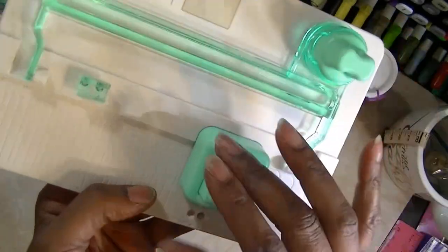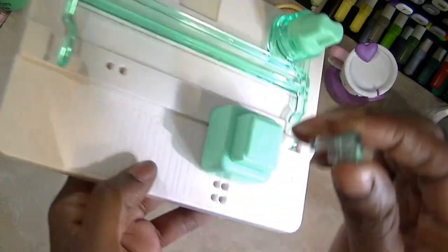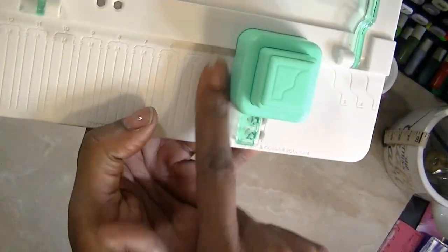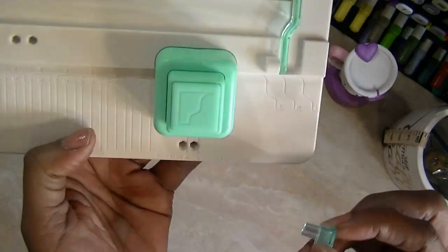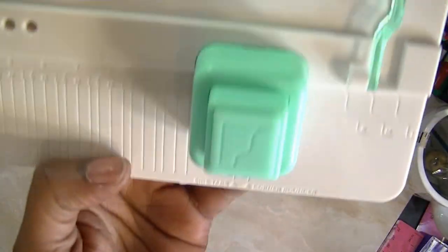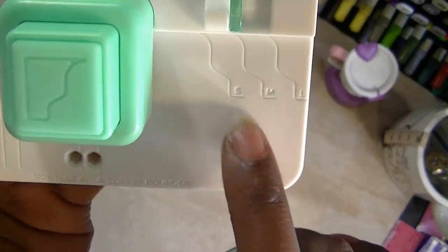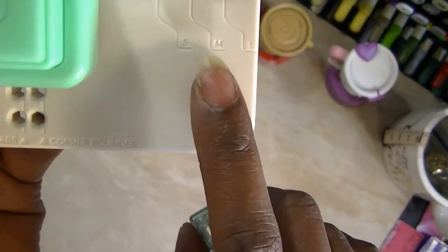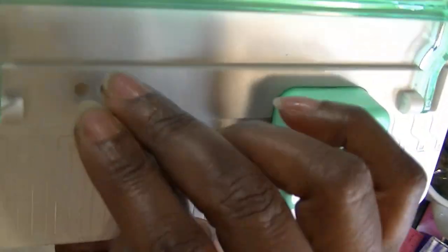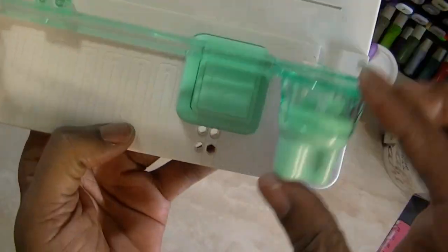Now, this has only a few little parts. This right here is merely for your side tab or a corner rounder — and it says it there if you can see it. And then these are your margins, your side tabs really. And you have small, medium, and large. And that's basically it.